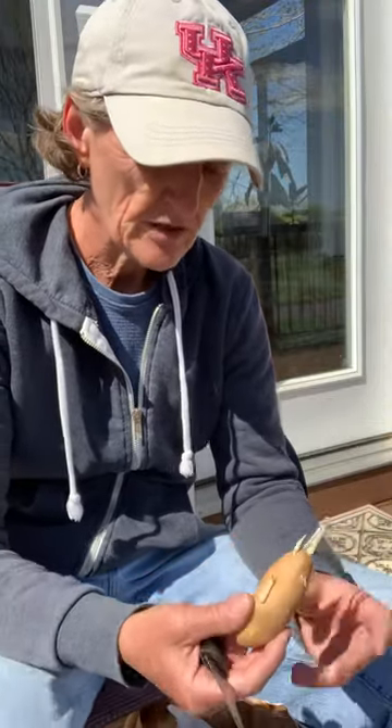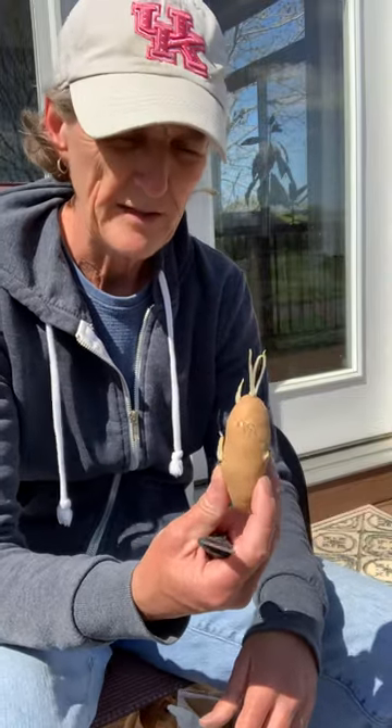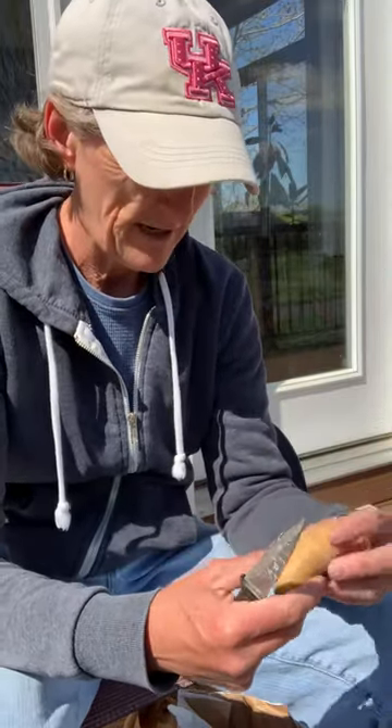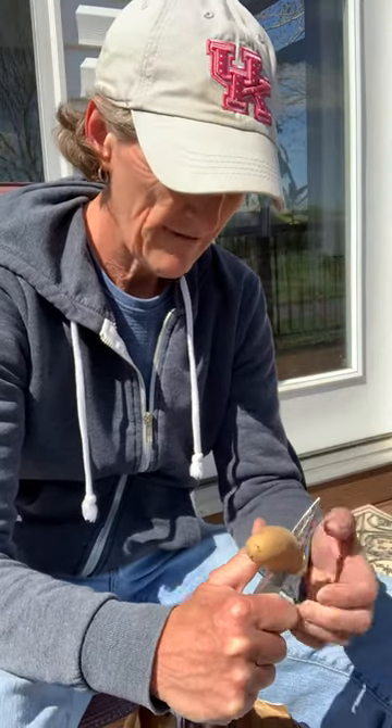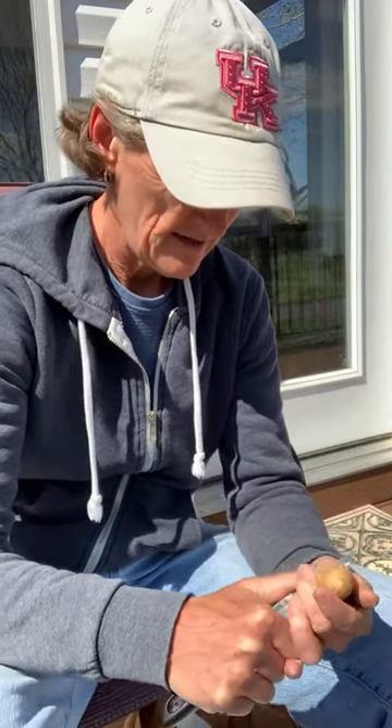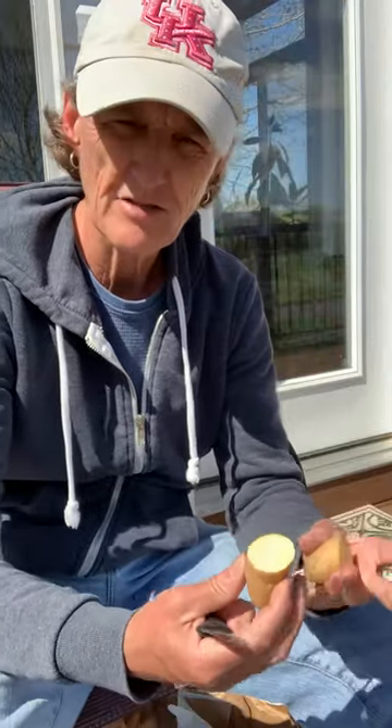For this little guy — been in storage a little bit, looks like he got scared, his hair standing on end — we're probably just going to cut this one in half, and that's going to be our two seed pieces. Throw those in a bucket, keep working, and we'll plant these a little bit later.